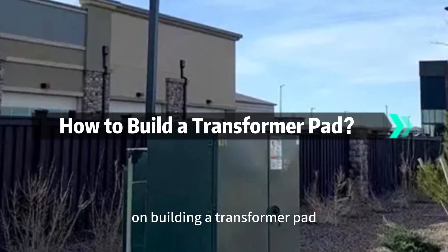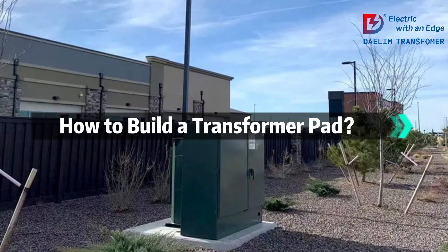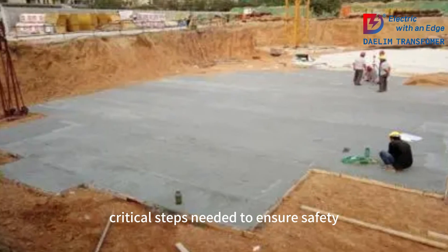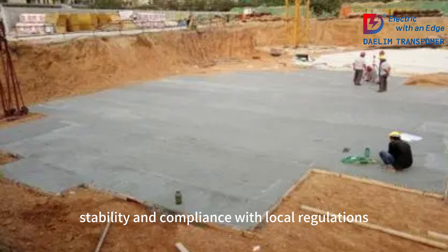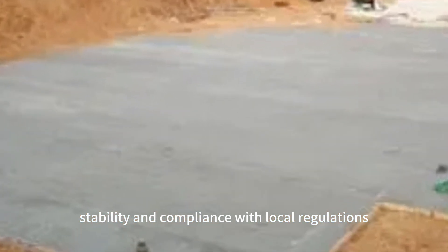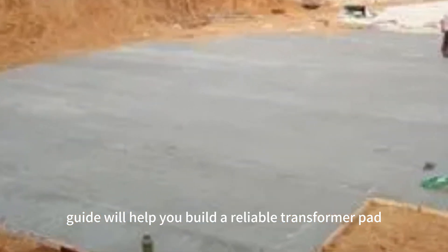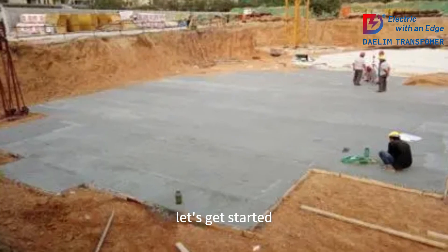Welcome to our step-by-step guide on building a transformer pad. In this video, we'll walk you through the critical steps needed to ensure safety, stability, and compliance with local regulations. Whether you're a professional or a DIY enthusiast, this guide will help you build a reliable transformer pad. Let's get started.